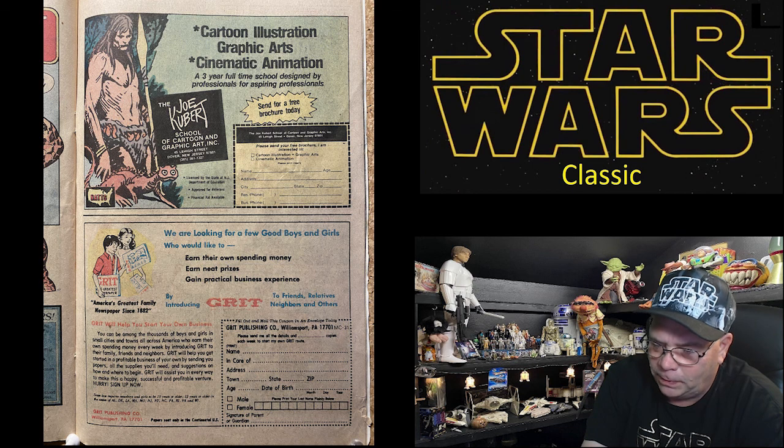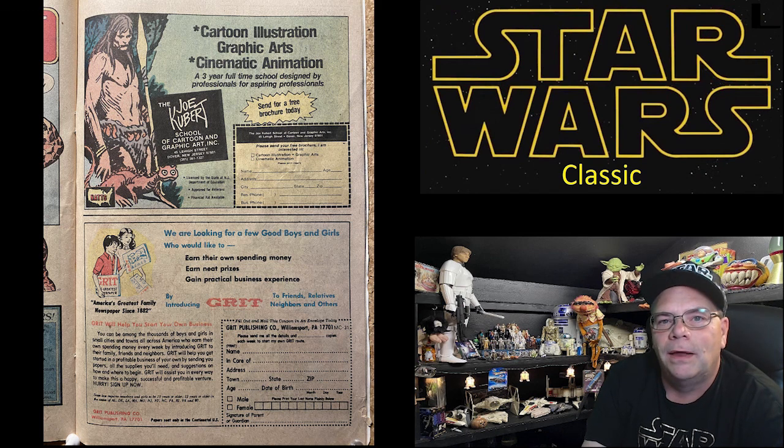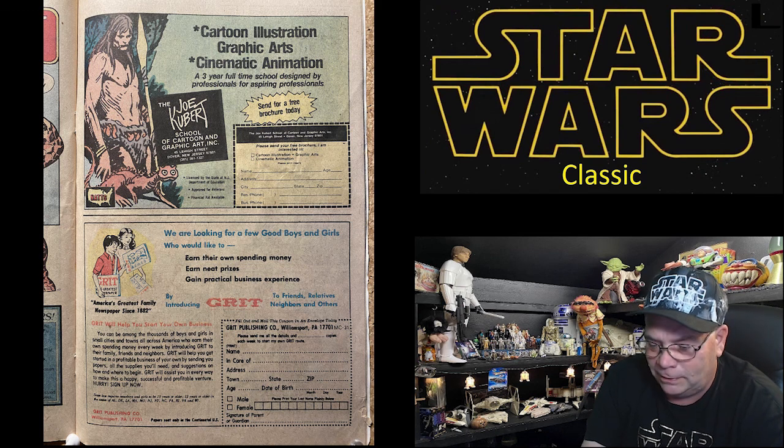I had to look that up — Grit magazine or Grit newspaper. You used to be able to get your own newspaper route — that's funny. Just a couple more pages left.